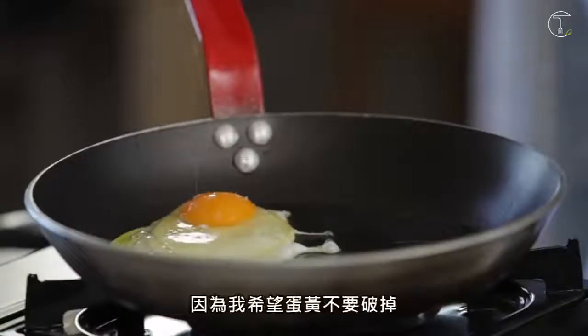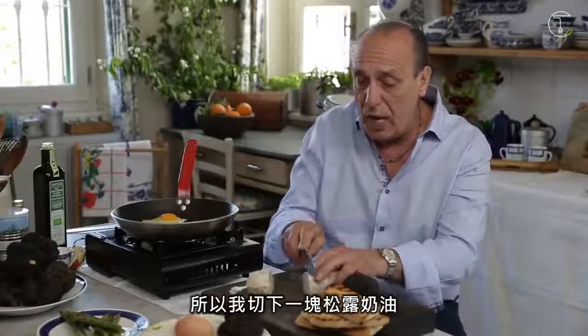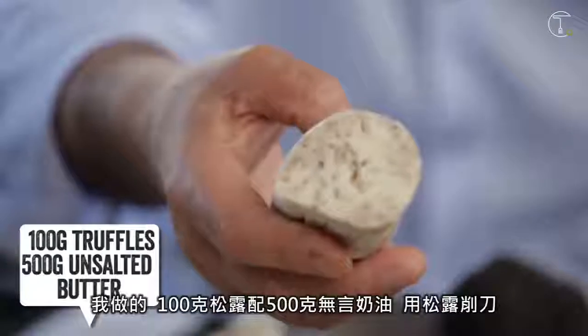Now, because I want that yellow to stay together, so what I'm doing now — I cut it. A nice slice of truffle butter. I made it.